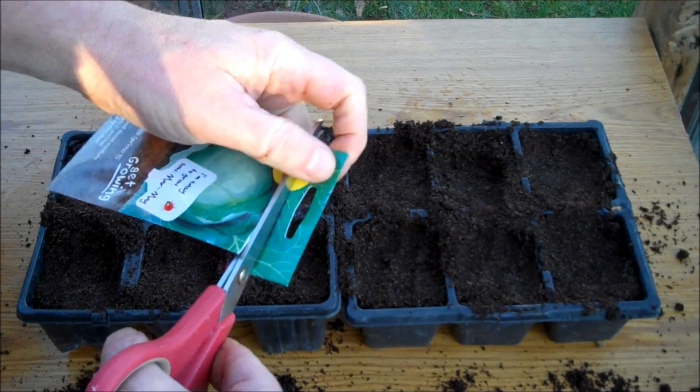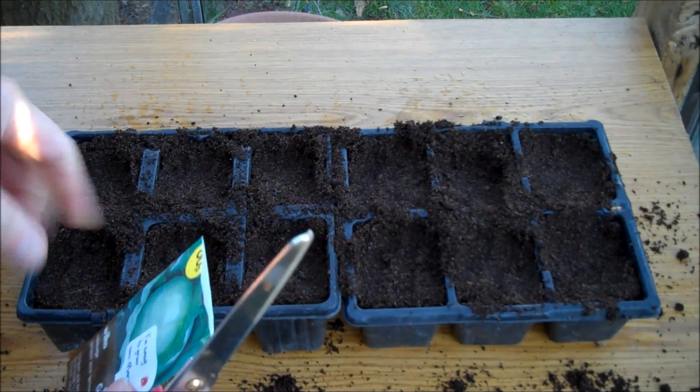Step 2: Plant the seed. I normally plant two seeds per pot.